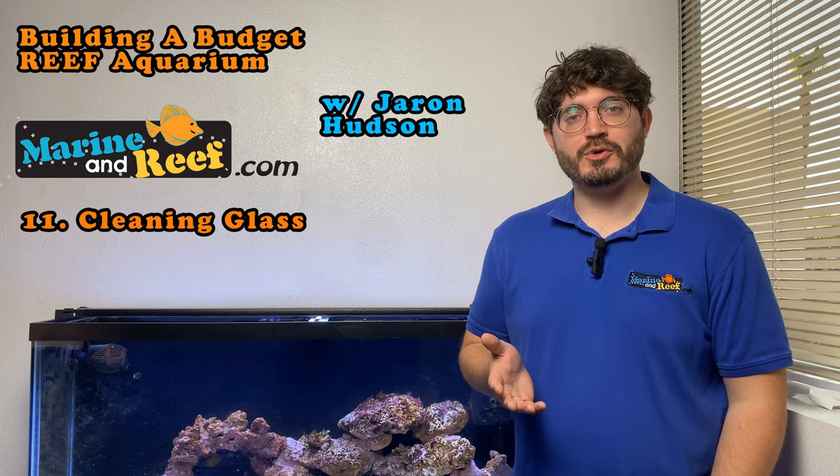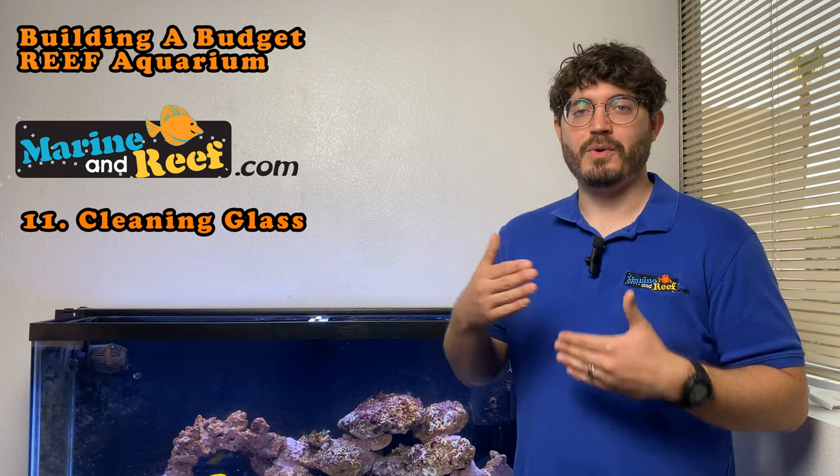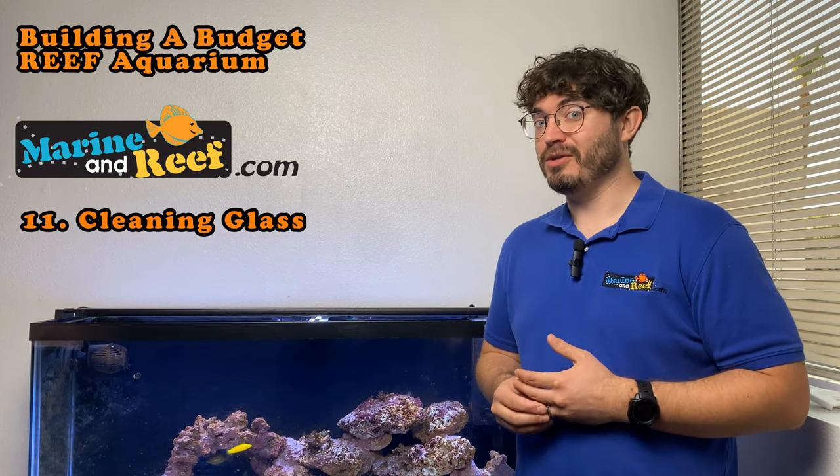There are three different tools that we're going to recommend everybody has to help clean their aquarium glass, and we'll show you guys one at a time what they are and why you want all three of them.